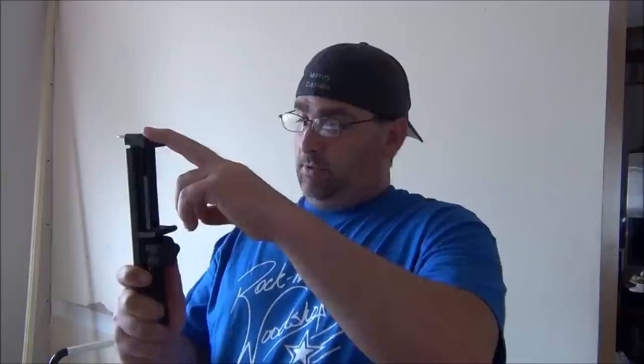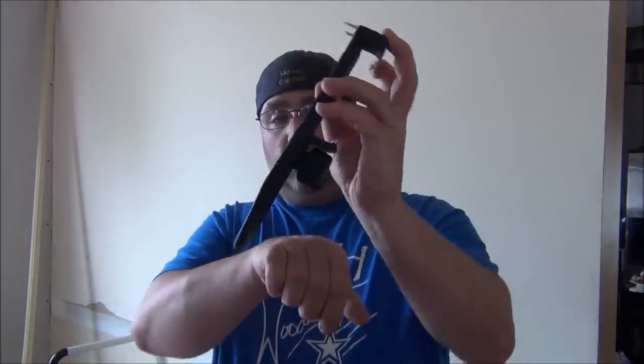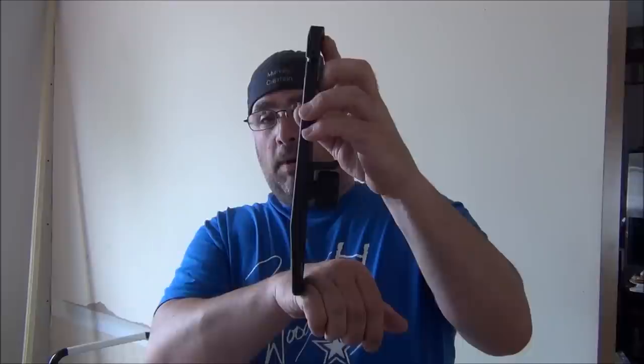And once you get to the point, what you're going to do is, since it has this beveled edge here, you just hit it and this snaps back and you just slide it out. So if you want to see this in action, stay tuned.